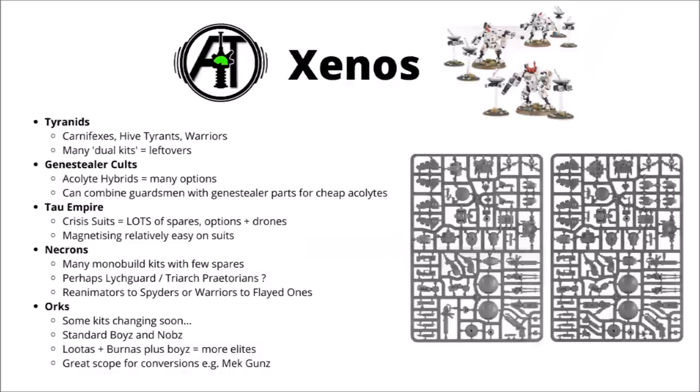For the Tau, kits don't really get more modular than the Crisis Suits, available in the Start Collecting box. You get a ton of drones that can make the various different drone options, and you'll have a pretty good selection of weapons left over after you've made the unit. Perhaps out of all the armies, Tau are one of the ones better suited to magnetising, with their weapons and support systems all mounted on hard points, so you can get quite a lot of extra value out of them by doing a bit of prep work.